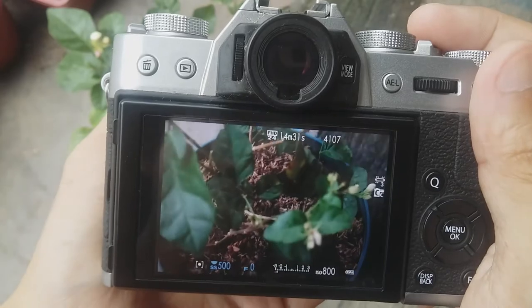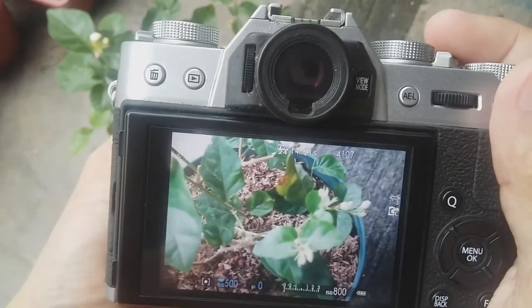So, that's it for today. This is a cool feature of the Fujifilm X-T10. Thank you.